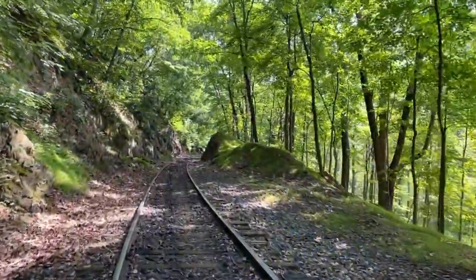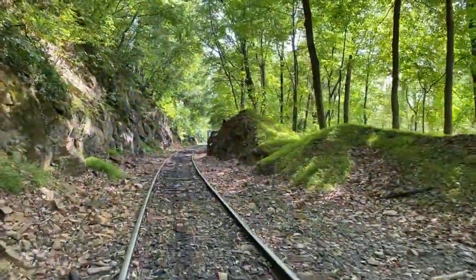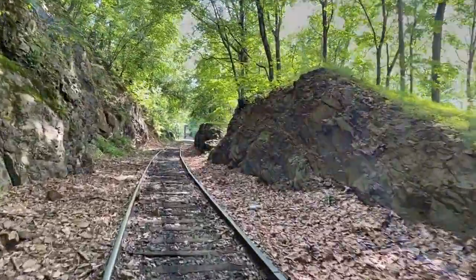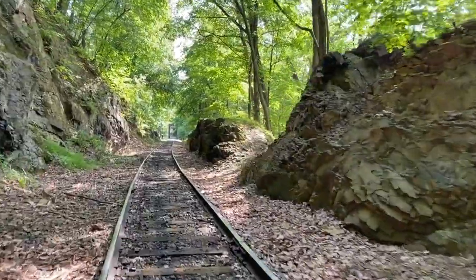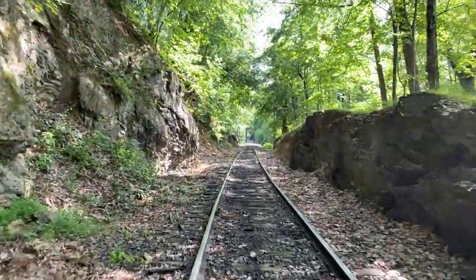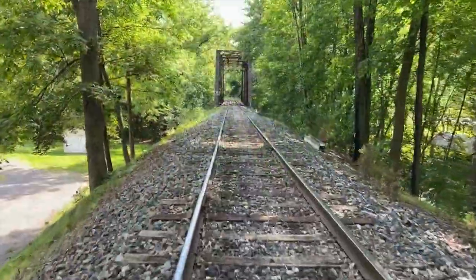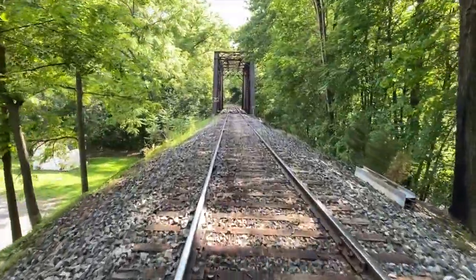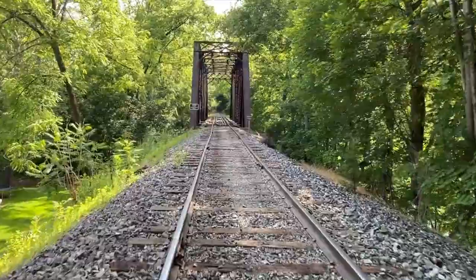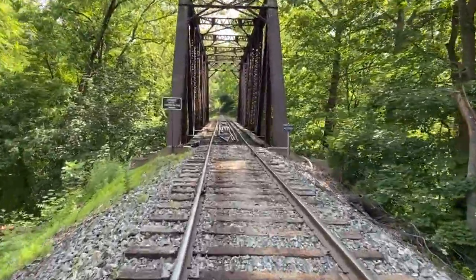Some of ours are actually the closest in the country of any railroad. And in history, conductors would joke that the train could only fit past if it only had one coat of paint. You go over multiple open-bottom trestles on your ride with the rail bike, so if you look down, you can actually see what's under you — whether it's a road, a stream, or a river.